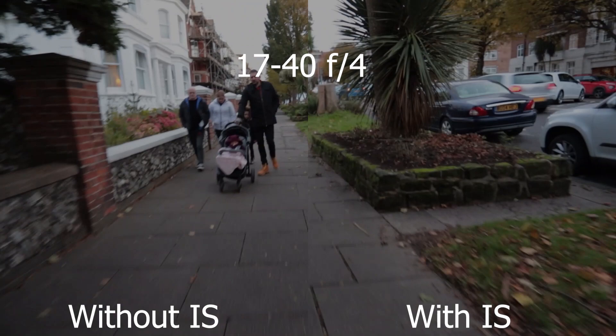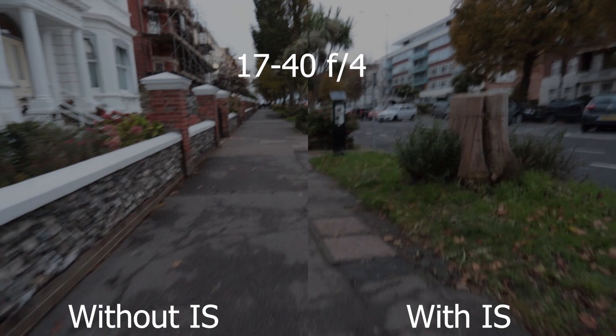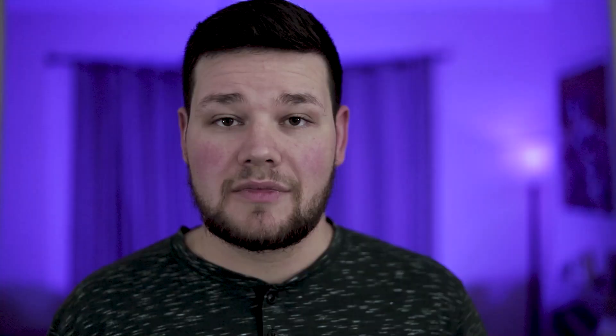As far as negatives to this lens — because it has some, especially when compared to something like the 16-35 version 3, a lens made in 2016 versus 2003 — here are some things this lens is missing. First of all, it's missing image stabilization. It just doesn't have it, and so when you're shooting handheld or in low light situations, that's a real knock. Image stabilization is also effectively a stop of light, so that makes a difference when shooting in low light.